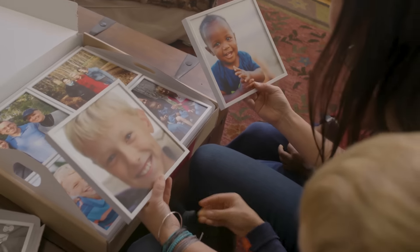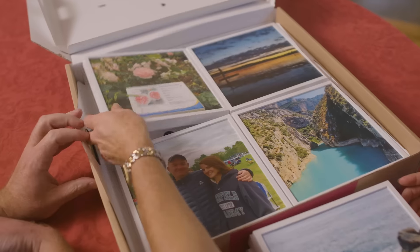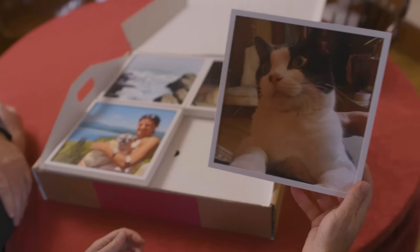Awww. These are so cute. The pictures are gorgeous. I can't even imagine how well they came out just from my phone.